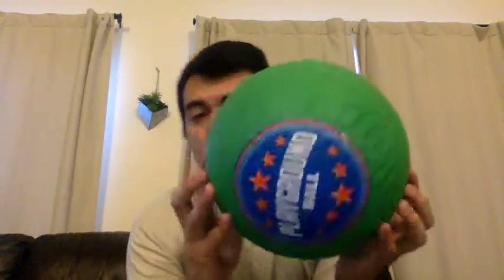First we'll see if this acorn sinks or floats, this rubber ball, this fuzzy ball, a plastic ball, and if a rock sinks or floats. I want you to try to figure out and think for yourself which ones of these will sink and which ones will float.